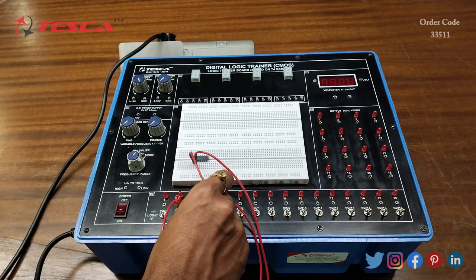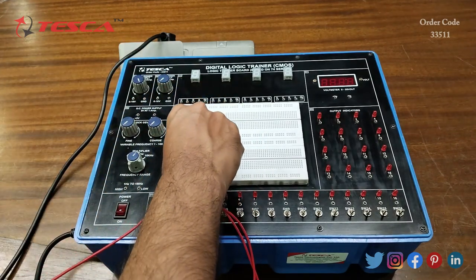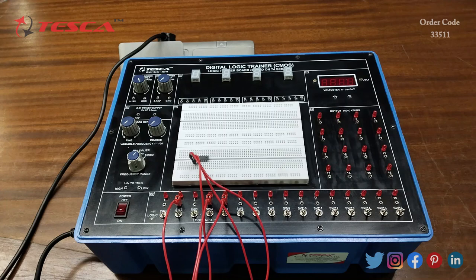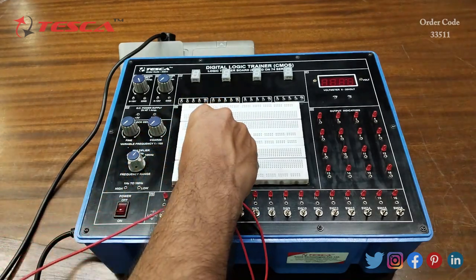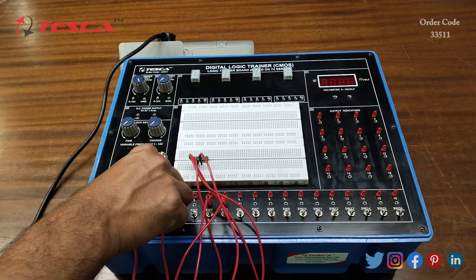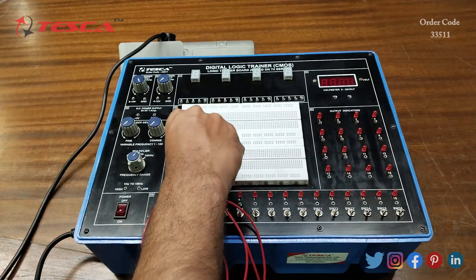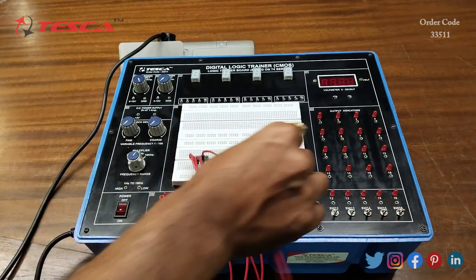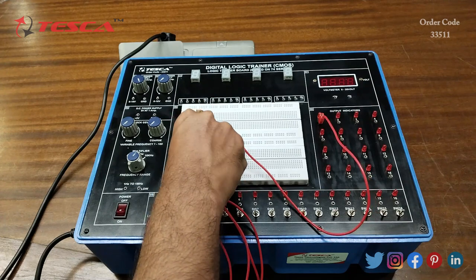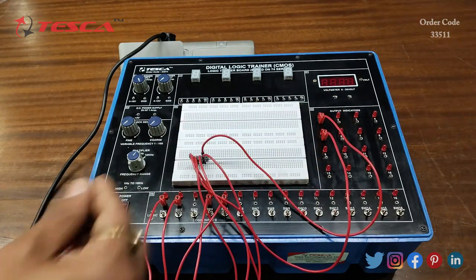We will connect the J input to input switch 5. Then we will connect the 5th pin of the IC to any of the input switches — this is the S input. Now we will connect the 6th pin of the IC, that is the output pin Q, and then we will connect the 7th pin of the IC, that is the Q-bar output, to any of the output LEDs.